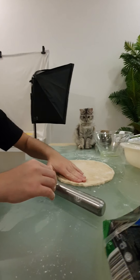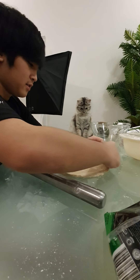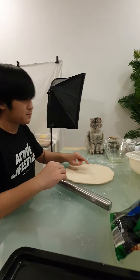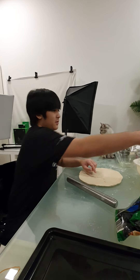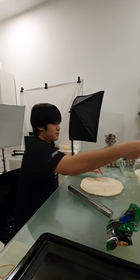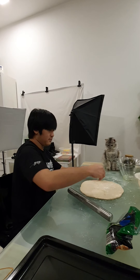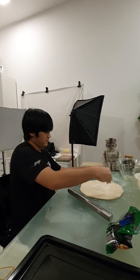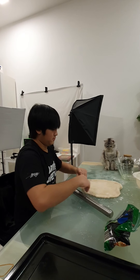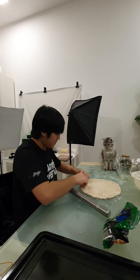I want to get that crust shape, you know, but I'm not really sure how to do that. I'm going to flip this around — alright. This is probably going to be the other side of the pizza now. Let's put the brittle at the edge. Yeah, I definitely need more flour.